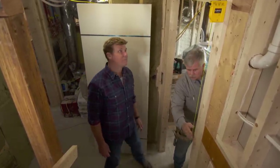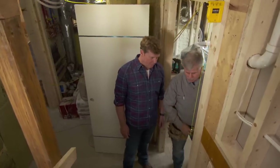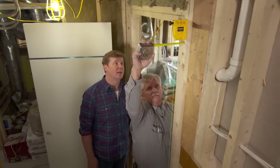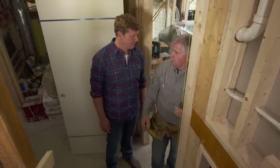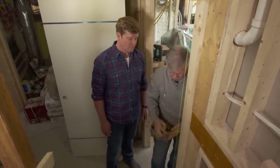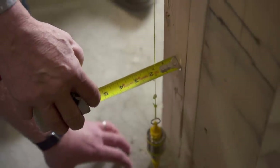It all starts with me checking this wall to see if it's plumb and straight. I like to do that with a plumb bob instead of with a level, which is what most guys would be pulling out right now. Over the years I've dropped levels, and if it's off just an eighth or a sixteenth of an inch, that shows in the door.